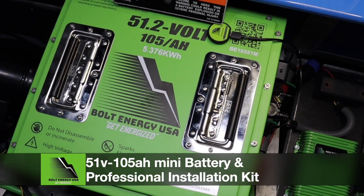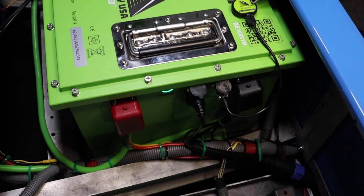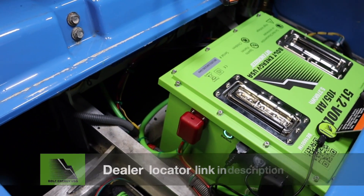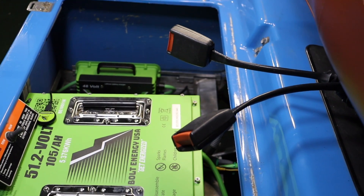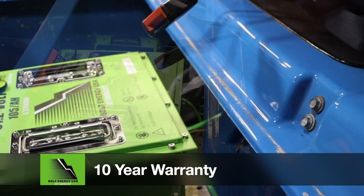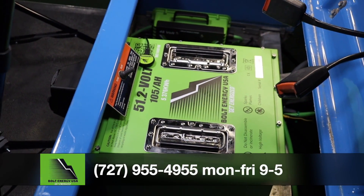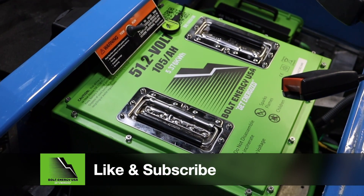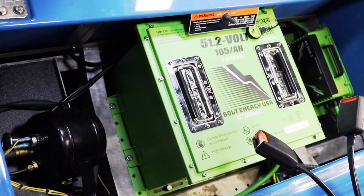Thank you for watching the Bolt Energy USA lithium battery conversion video for the 48-volt Club Car DS. If you have additional questions or would like to purchase a Bolt Energy USA battery, please visit the links in the description. We recommend the dealer locator link to find an authorized dealer near you, or find reputable online dealers as well. There is also a link to our 10-year warranty page. You can call us directly at the number listed below during normal business hours for technical support. Please hit the like and subscribe button — we have more lithium product and installation videos coming regularly. Thank you for watching and for considering Bolt Energy USA lithium battery products.